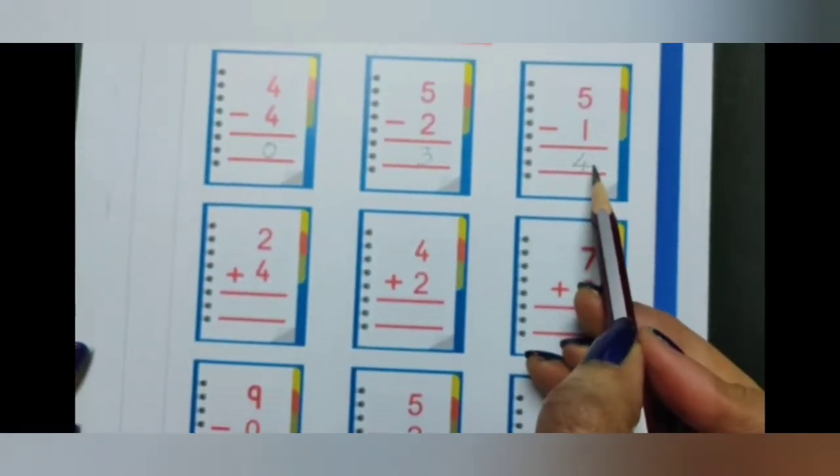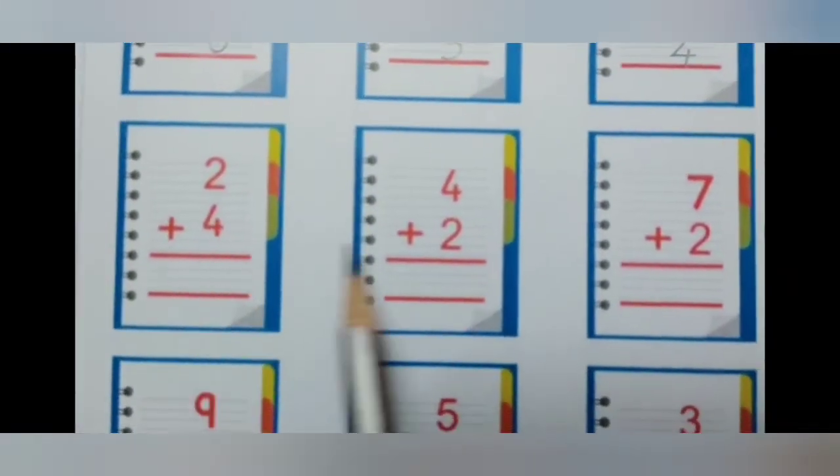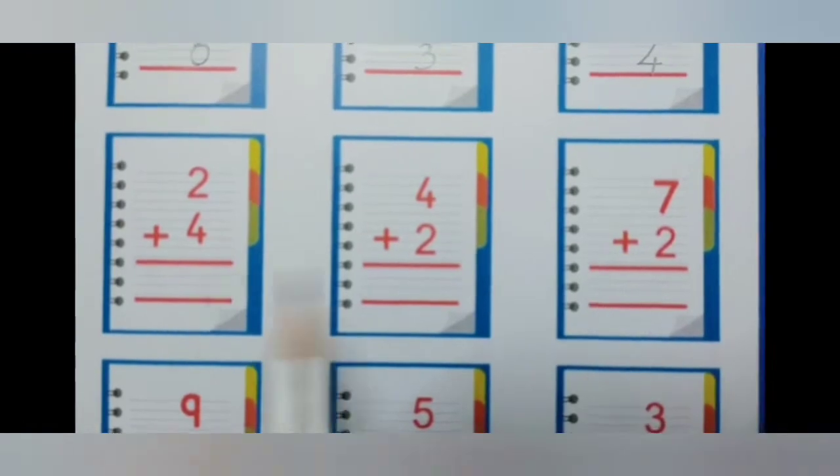So those were all subtraction sums. Now we will do addition sums. Can you see the sign? Plus. Plus means addition.